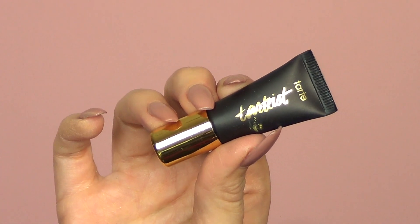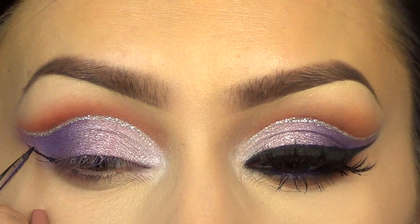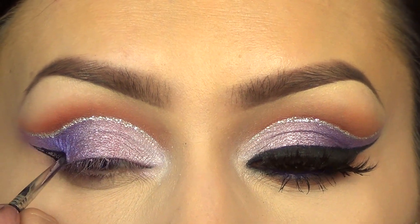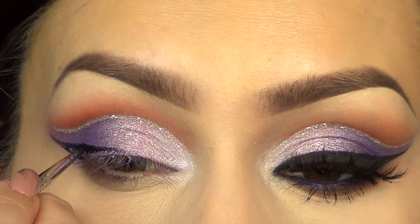Then for liner, I used the Tarte liner, which is one of my favorites. It's super black and also dries matte. I used a Sigma E11, which is my favorite eyeliner brush to apply it.